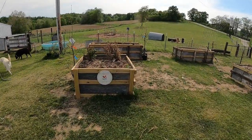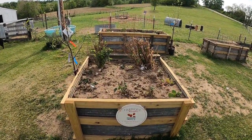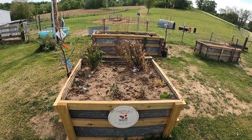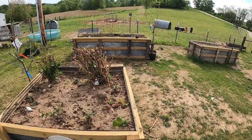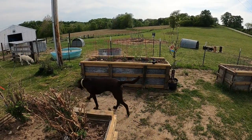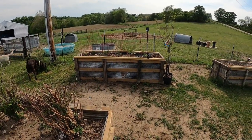This first one here is a four by four foot one. We've got some strawberries, we've got some blackberries, we've got some honey berries. They're starting to take off a little bit. The one behind it is an eight foot by three foot, and we've got tomatoes and peppers in it so far, and they're coming along pretty good.